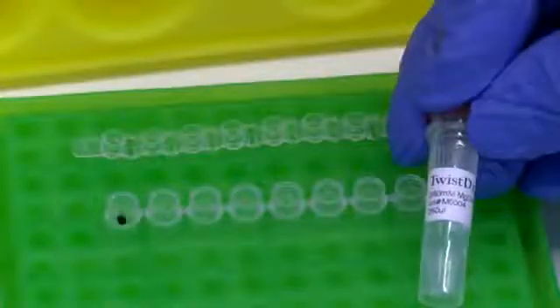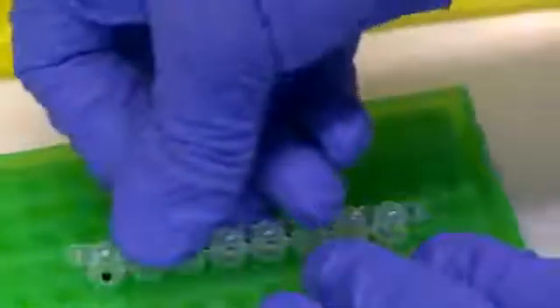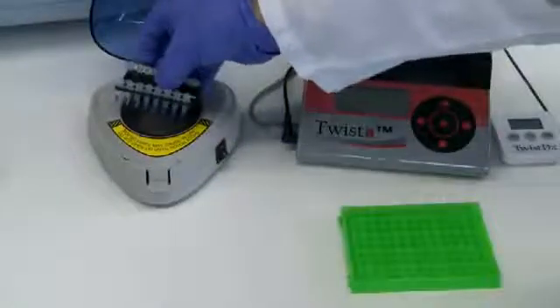Add 2.5 microliters of the magnesium acetate supplied with the kit to the inverted strip caps. Place the caps on the tubes. Centrifuge and place in your heating device.